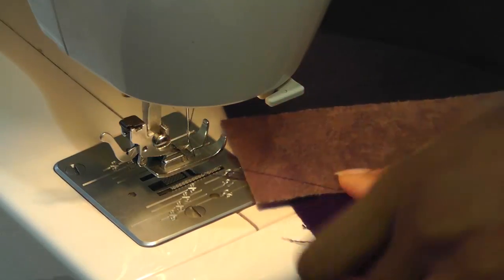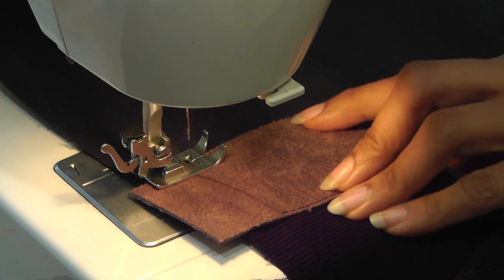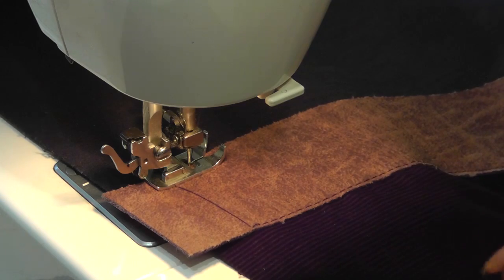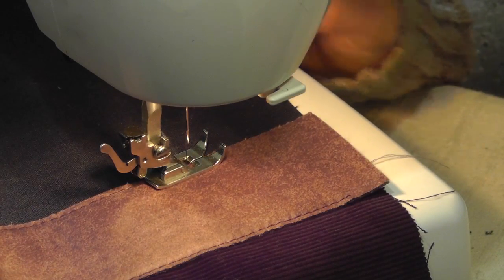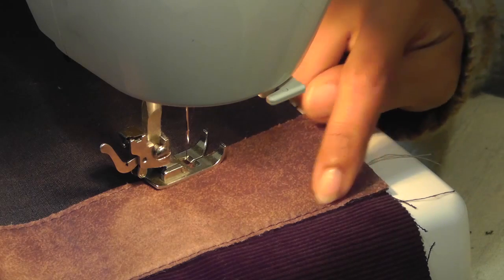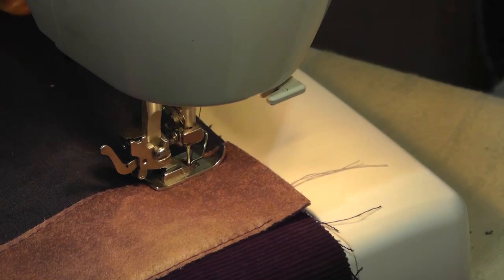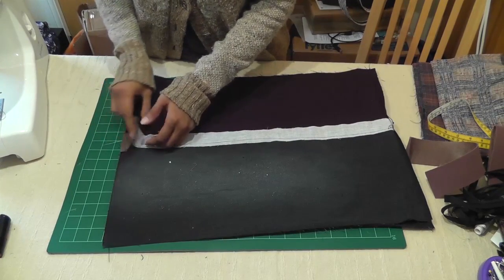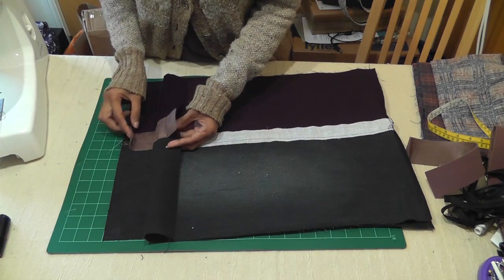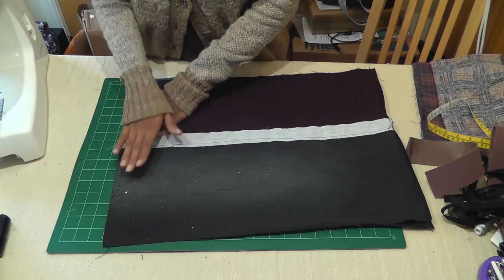I go all the way till the other end — I'm not going to sew because we don't want the stitching to be seen. So I'm going to jump and leave about half an inch, then sew from the other side. Coming to the finishing point where I started — I go and stop before the half-inch mark. Now we're finished attaching this, with about half an inch left on both ends.